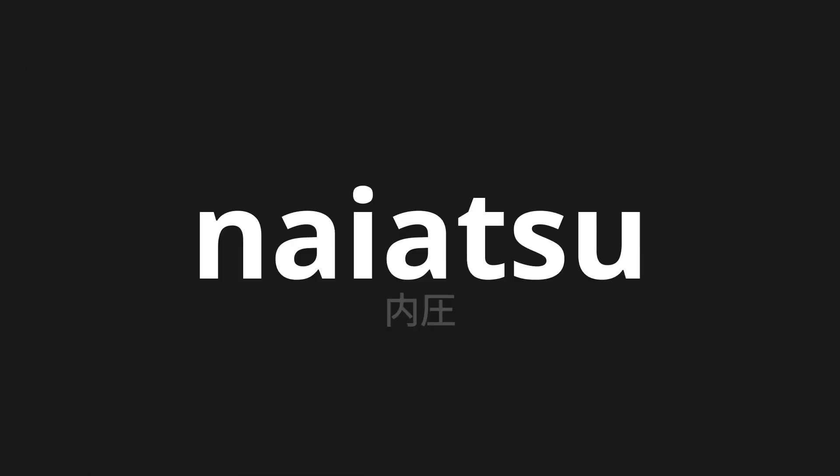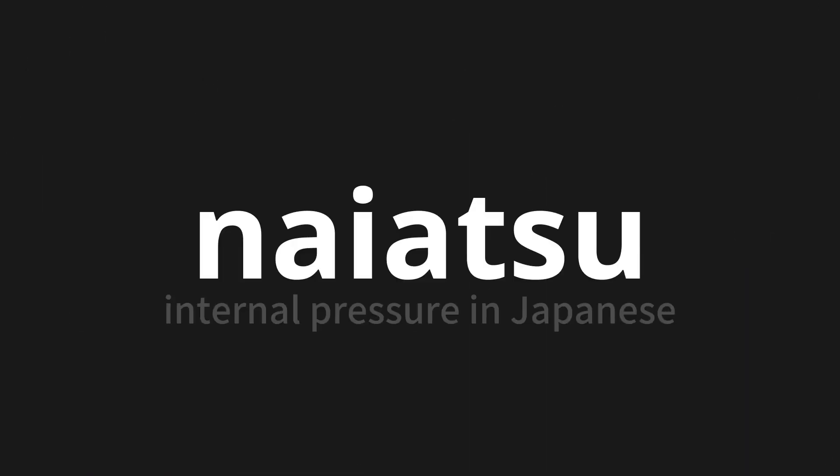Welcome to this pronunciation video. Today, we will be focusing on a new word that you might find challenging or intriguing. So let's dive into today's word, which means internal pressure in Japanese.